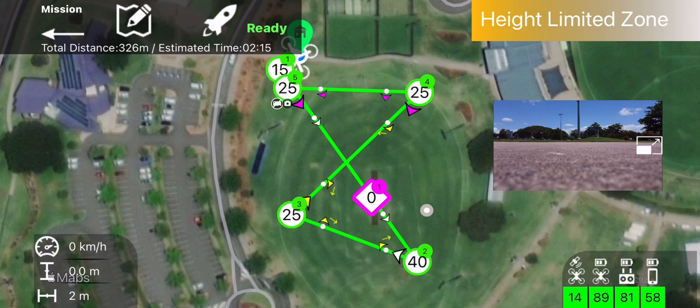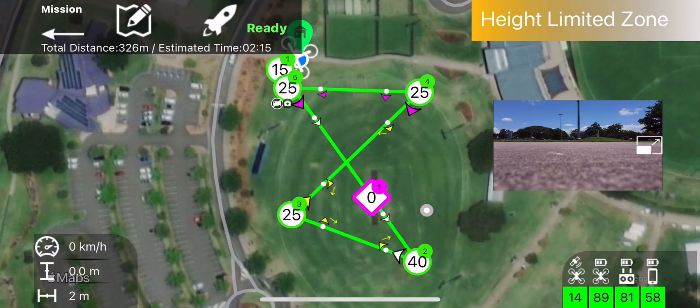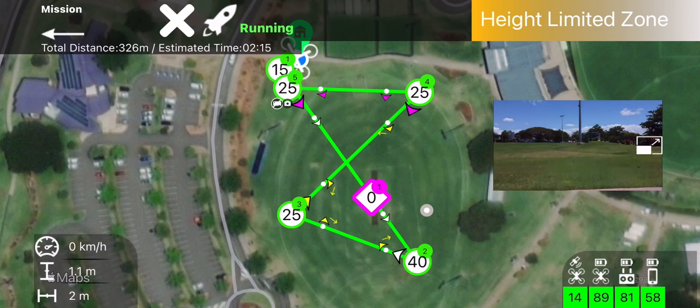At this point we've got the Mavic ready to go, it's turned on, it's calibrated, everything's done. All we need to do is open the app, hit the ready button which is that rocket, then it'll ask you: do you want to run mission? Hell yeah! Push the button, sit back, crack a beer and enjoy.